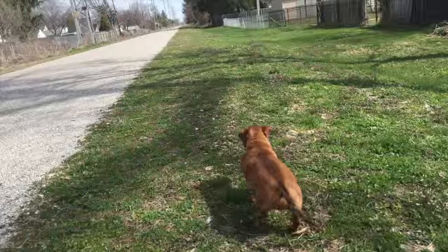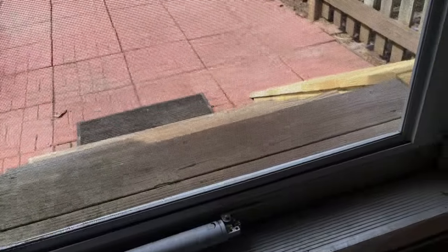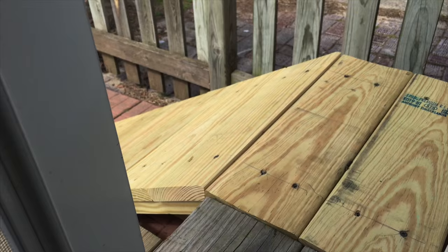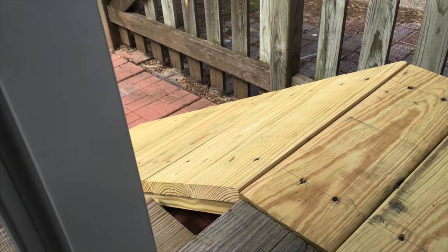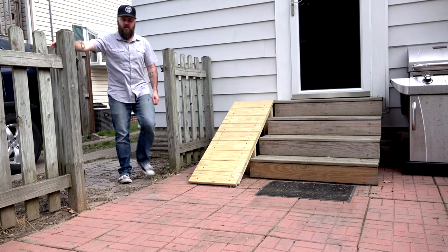So it's time to build Weens a handicap ramp. The thought is to build it next to the back steps, and if we only open the door slightly, he'd have no choice but to use the ramp. And since he only needs to use the ramp to go down and not up, the thought is it could be a little steeper than a normal handicap ramp and not interfere with the gate to the driveway.